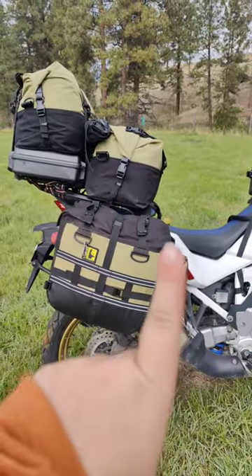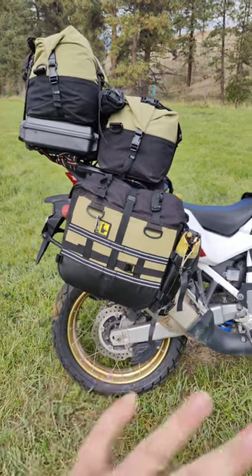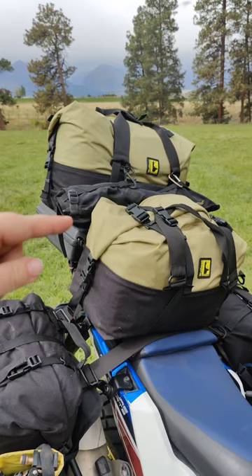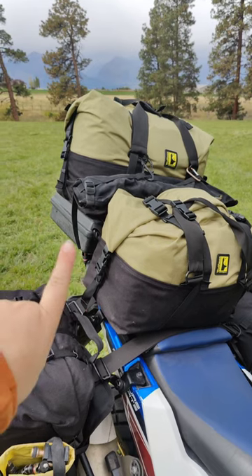In this water bottle holster I actually have a couple of extra tripods. In this saddle bag I have my whole kitchen including that Jetboil Genesis, a tent pole bag that I actually use for a tripod bag, and a pelican case for my laptop.